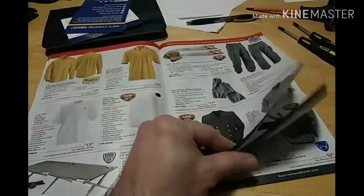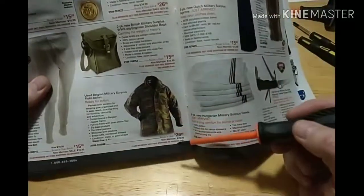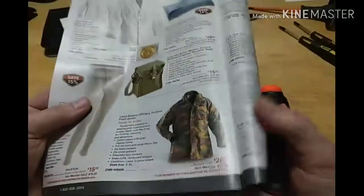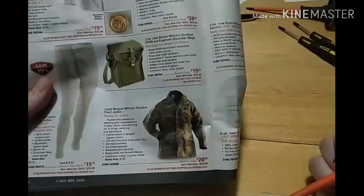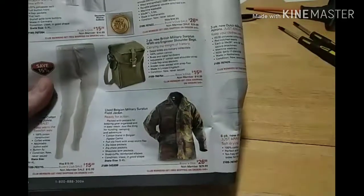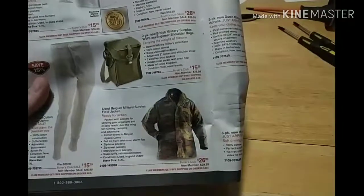Cots, coats, saws. I own this — I bought two of these. Belgian Military Surplus — that's that Belgian Jigsaw Camel pattern. $26.99 for one jacket if you're a buyer's club member, $30 if you're not. Go to Varusteleka.com — I picked these up for $15 a piece.